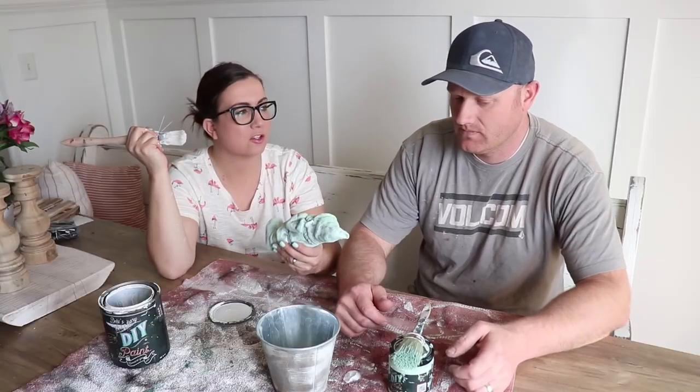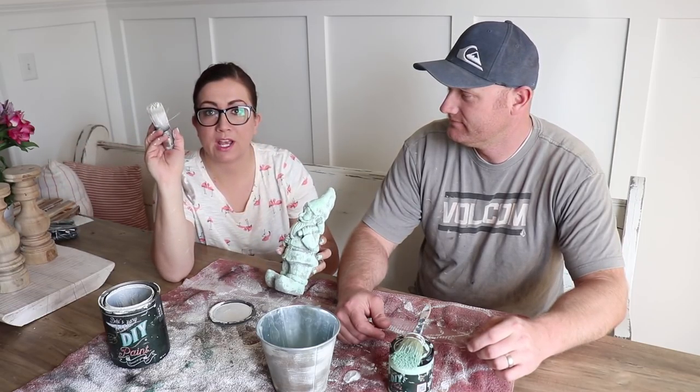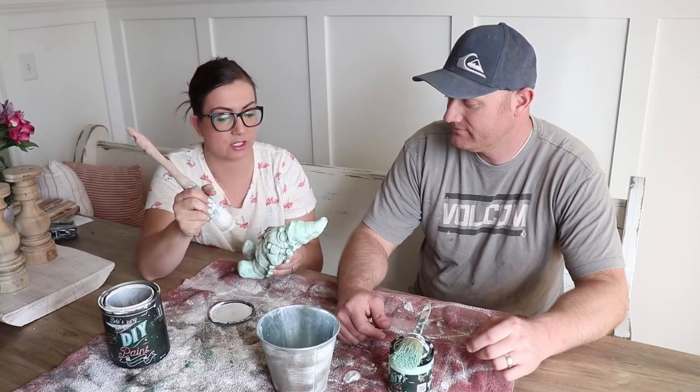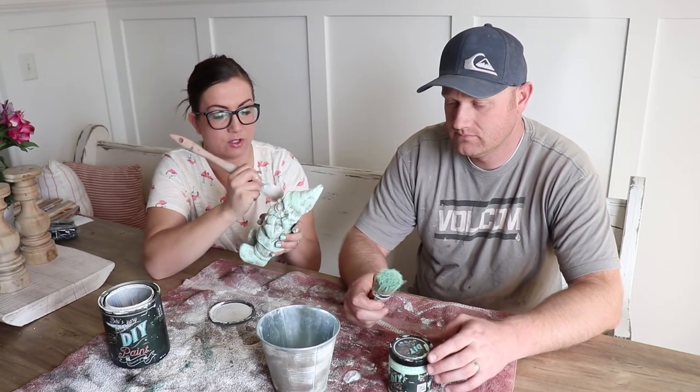Paint this bum. You think I should dry brush this? I'm gonna take the same brush — I've got a little bit of the white in the lid and we're just gonna come across and dry brush them. Worst case scenario, we just wash it all off.